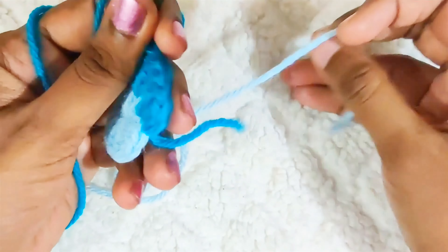Next round, start with chain 4. The starting chain 3 will be counted as 1 double crochet, and the remaining chain 1 will be counted as chain 1 space. 1 double crochet in the next stitch, chain 1 and 1 double crochet in the next stitch. Repeat this all around and once you reach the end, slip stitch into this third chain and while making the slip stitch, change to this color.